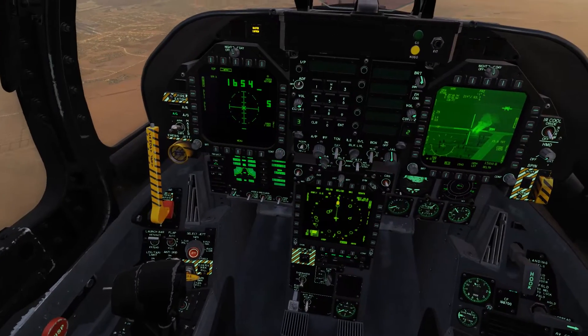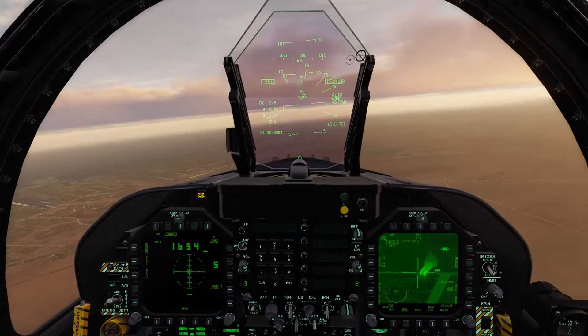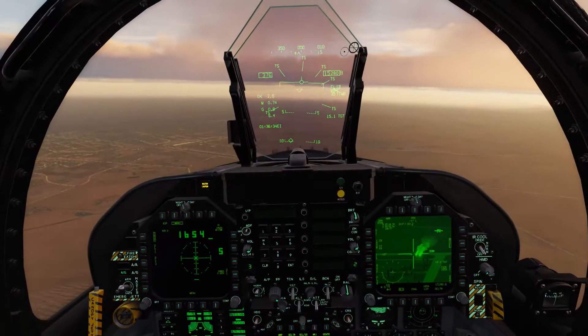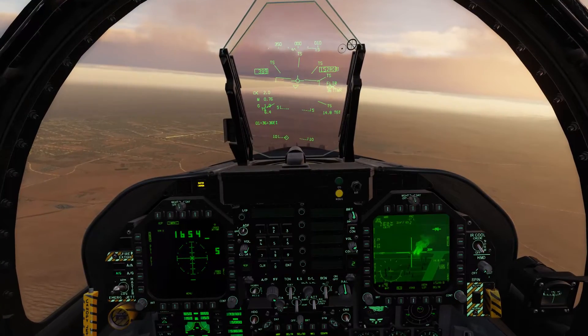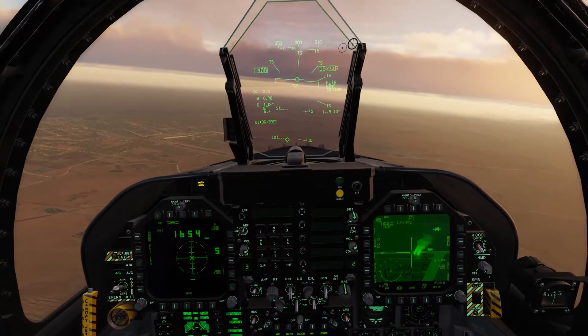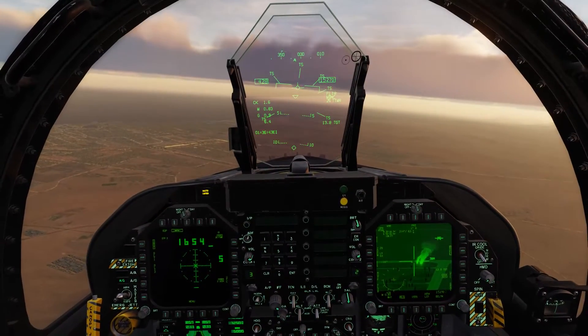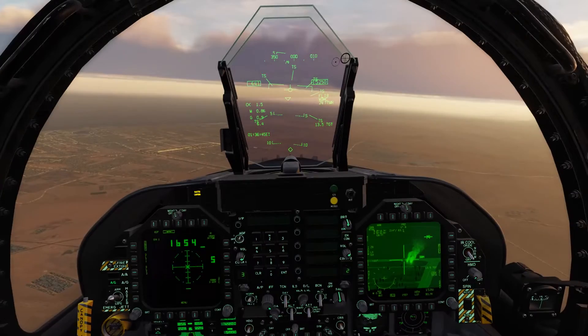Turn in. Punch on the tank. Visual on tank, Raven 1-2, rifle SE-8, out to the south. Alright, lined up, ready to laze.